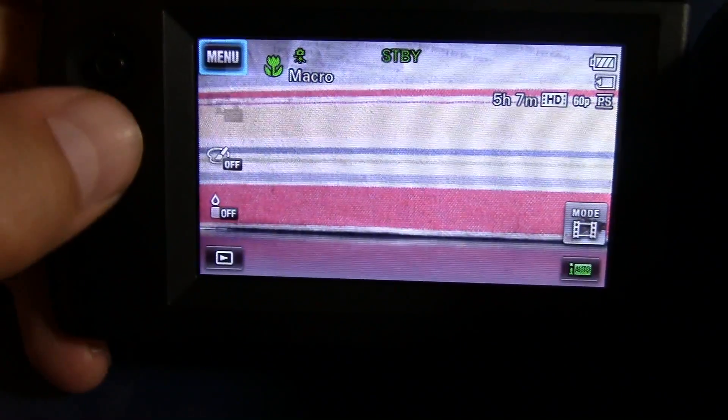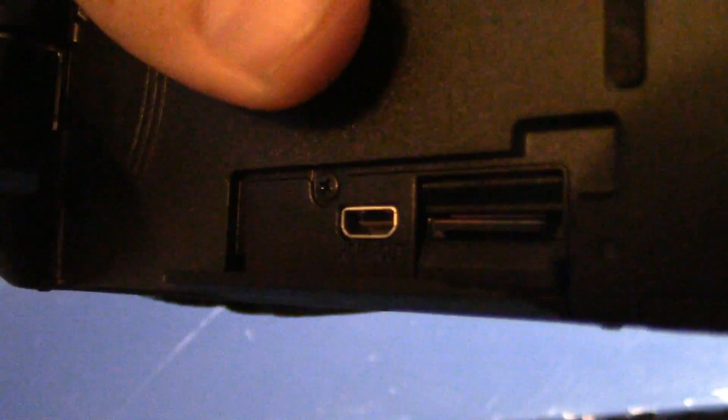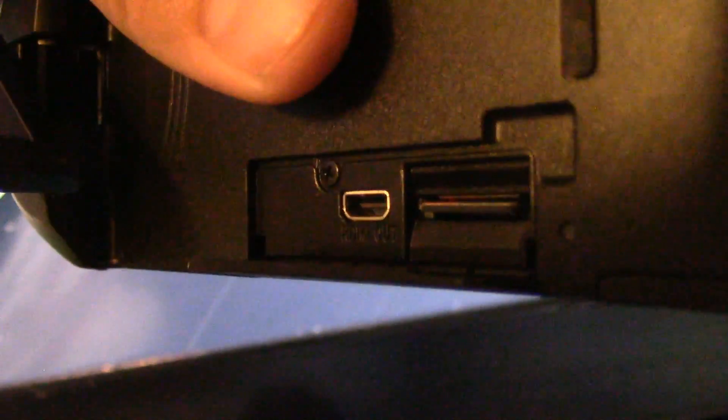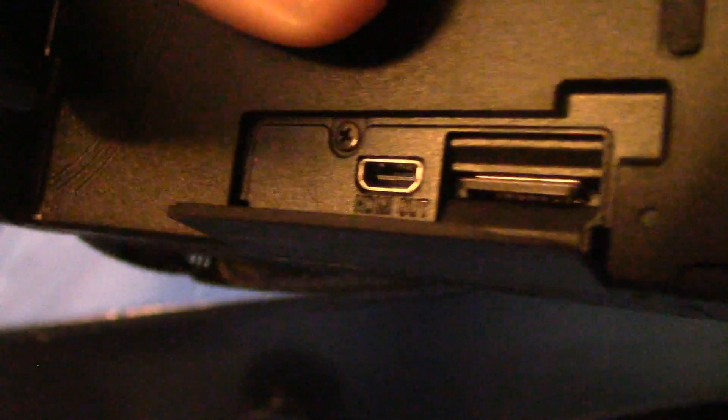So let's move on to the side of the camcorder here. We have the HDMI — you can open that slot real quick. The SD card inside here is not the same as the Canon. I think it's called Micro — I'm pretty sure that's the type of SD card. So you need to buy a certain type of SD card for this camcorder — a smaller one. Of course, you've got the HDMI out right here. Once you're done with these settings, you can close that and close the screen.